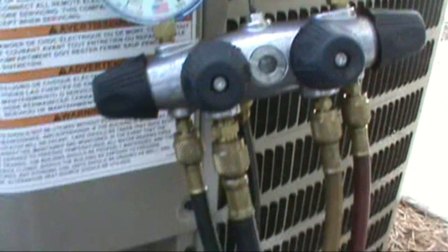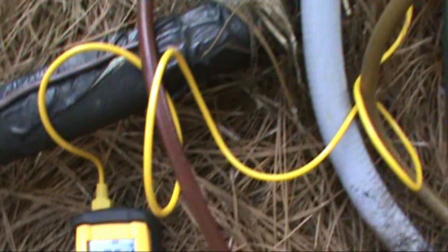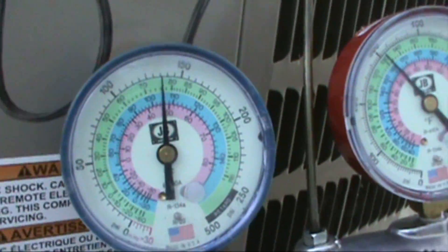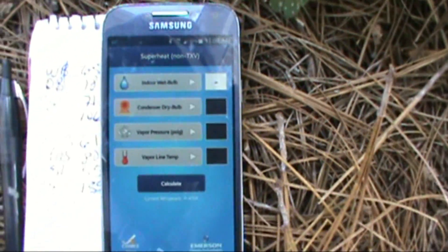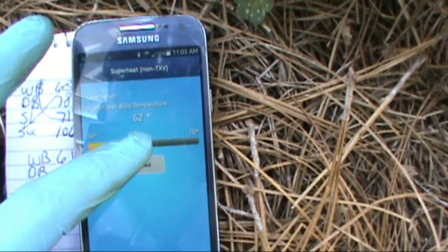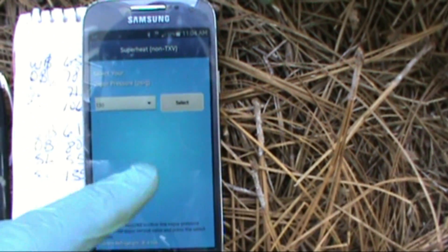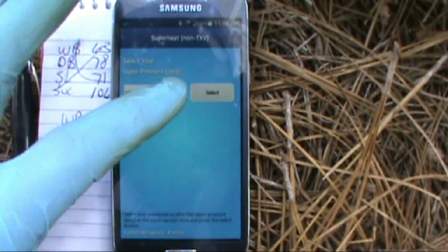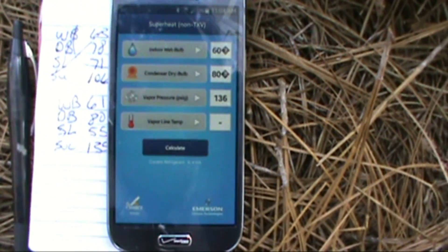After adding charge: saturation 50, suction line 58. New numbers — R410A superheat. Wet bulb was 61, we'll say 60. Dry bulb was 80. Line pressure was 135, we'll say 136. Line temp 54.